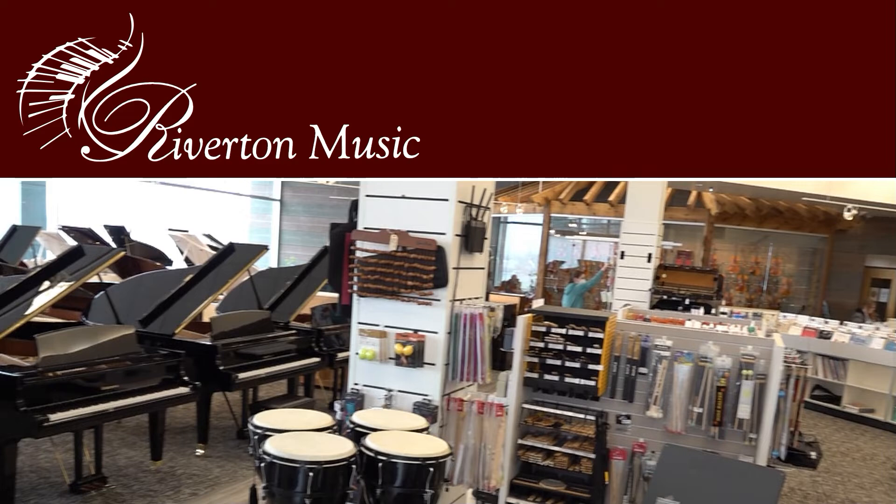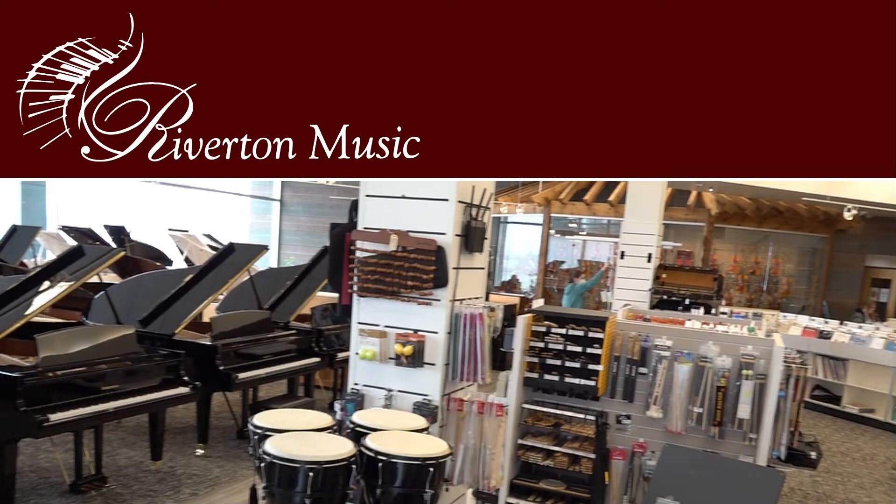For over 50 years, Riverton Music has been Utah's premier, family-owned, full-service music store. From instrument rentals, to print music, to world-class pianos, we have the equipment that will help you achieve your musical dreams. Riverton Music — make time to play, today.